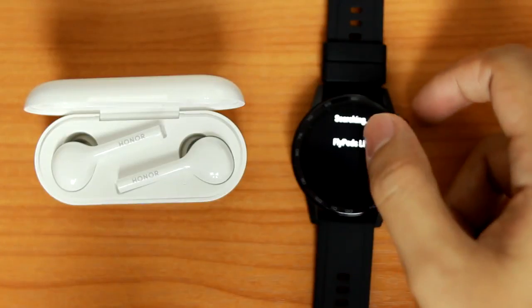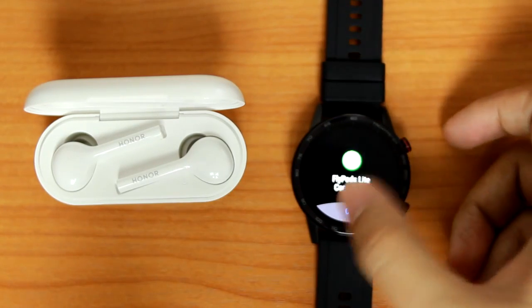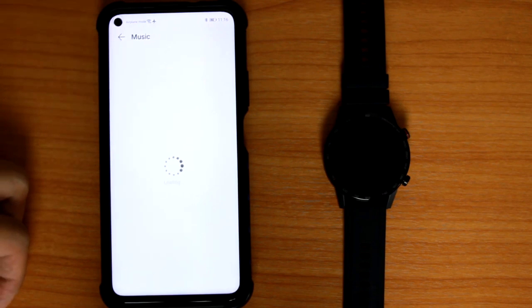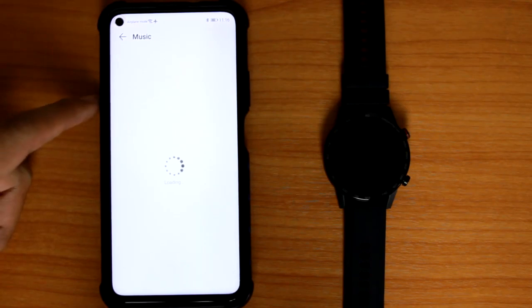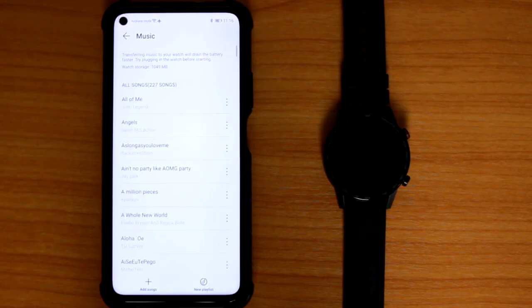Furthermore, you can pair the watch with wireless earphones to listen to music that's being stored in the watch. Out of 4GB of storage, about 2.2GB are usable. Simply use the health app to transfer the music and you're ready to go!